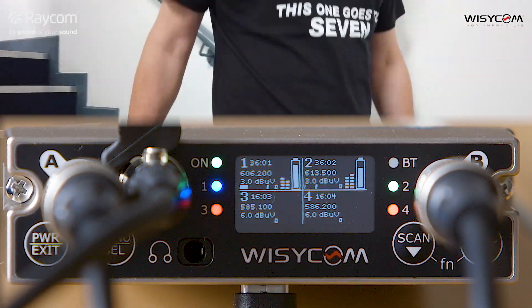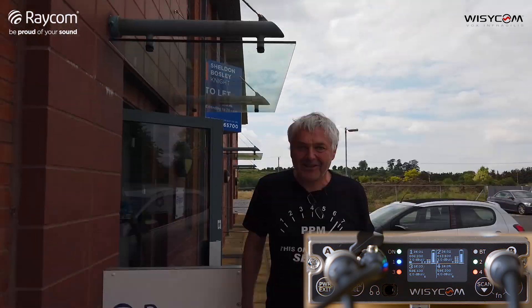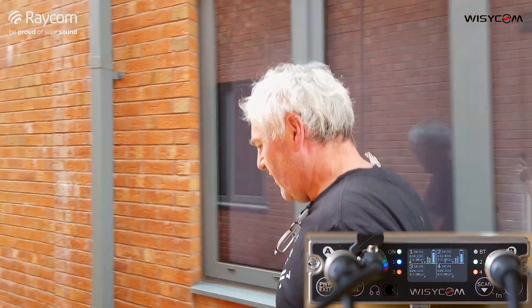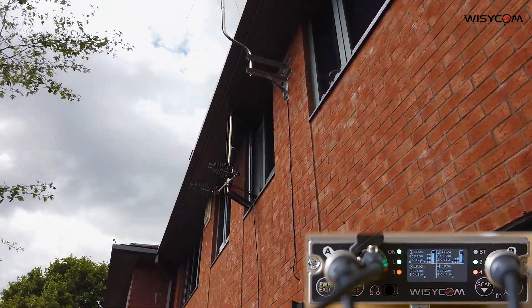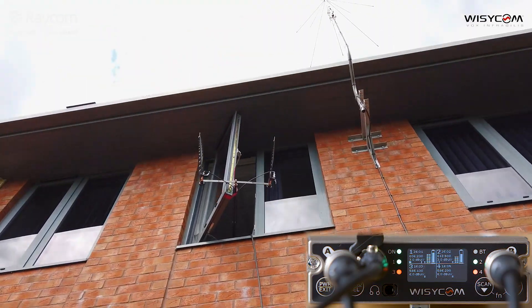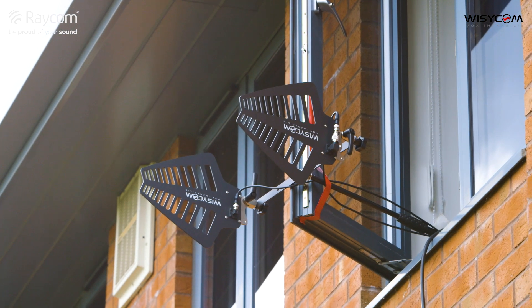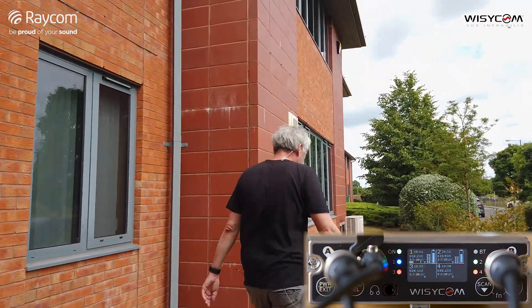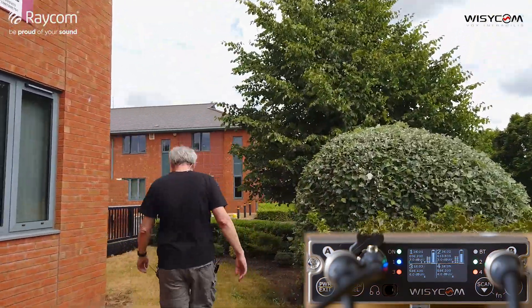Going down the stairs here in Raycom Towers, through the door. Whilst keeping socially distanced, let's just have a look at the aerials before we go off. Up there we've got a couple of passive Wizzicom LNN2s — just two antennas plugged straight into the front of the MCR54, so there's no gain in the antennas at all. Right, we'll go for a wander now and see how far it goes. I've got a bog-standard MTP40s in my pocket set to 50 milliwatts.